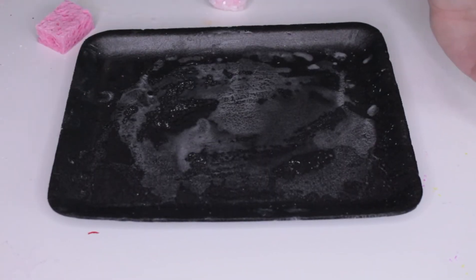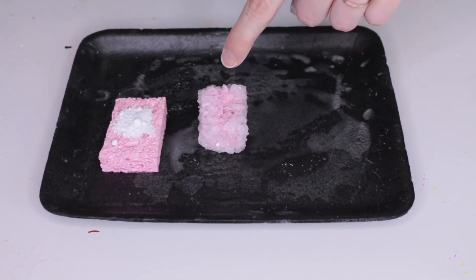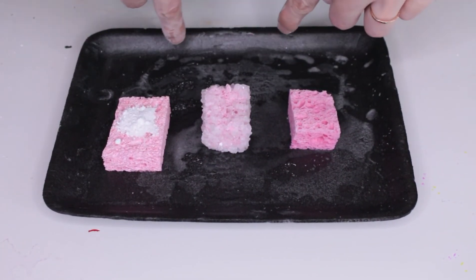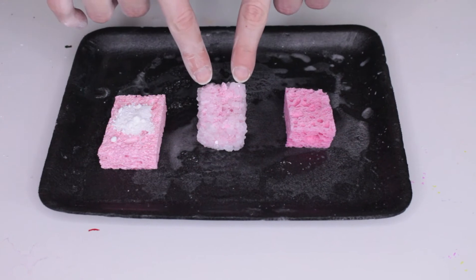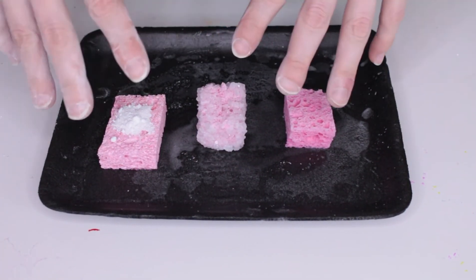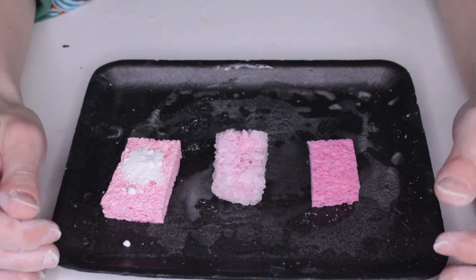Here's what we learned in our experiment. When we first started, we had white borax powder. Then we heated it in water and soaked a sponge in it, and we got borax crystals. Then we heated it in water again and broke the crystals back down into small particles — evidenced by the white film remaining on the tray and the white powder on my fingers. From this experiment we can conclude that borax is something that can be changed by heat into one form, and then changed back again to its original state by adding heat again. Some particles can change forms this way, and some can't. That's it for today's lesson.